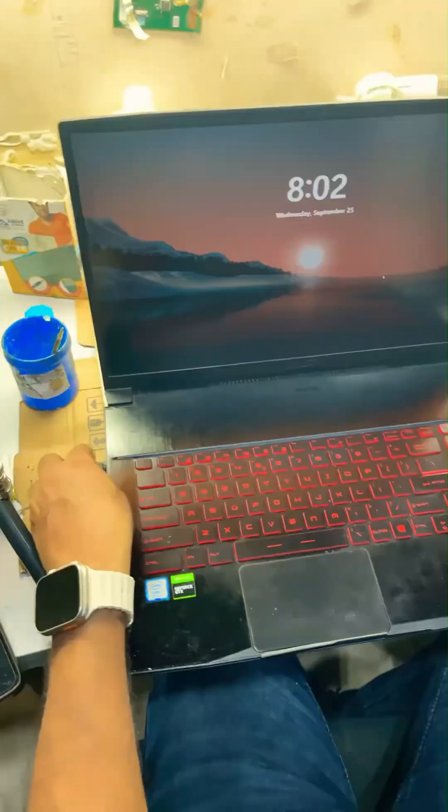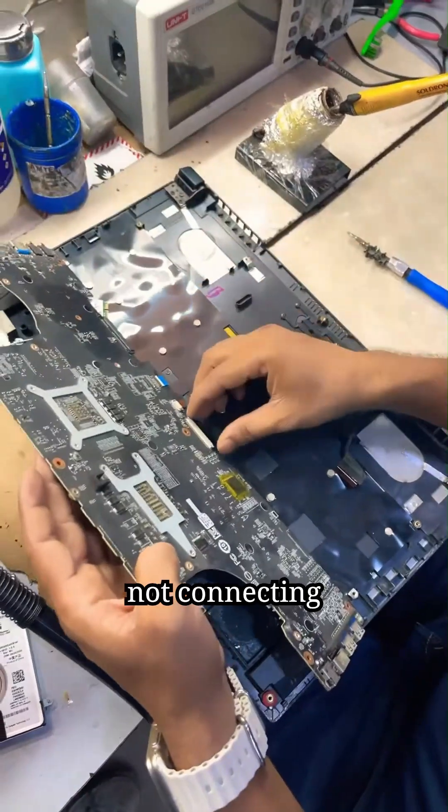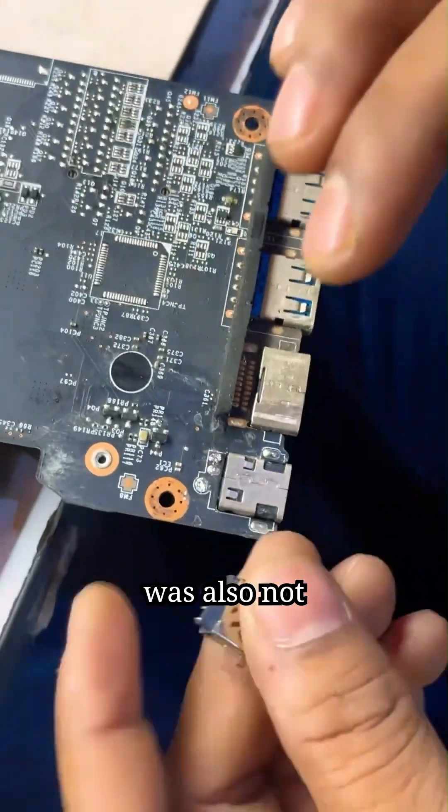Today we got a laptop from MSI. This laptop was having a charging problem — the charger was not connecting, due to which its battery was also not getting charged.